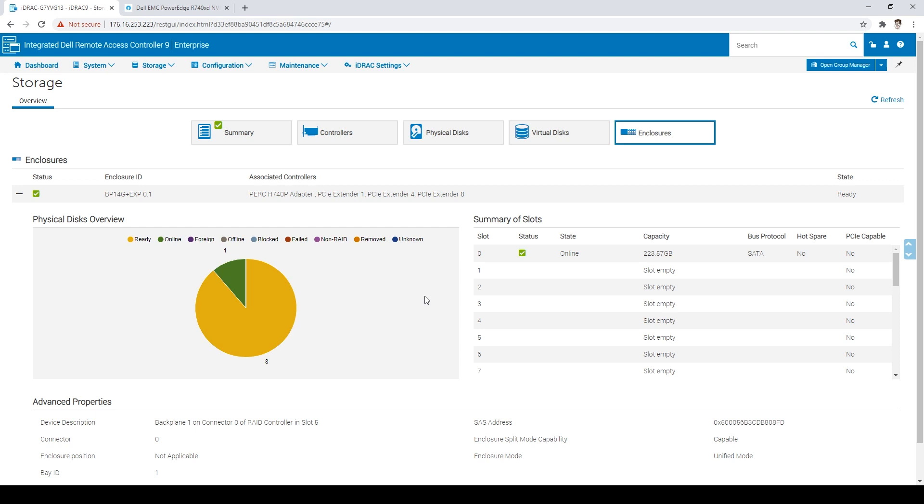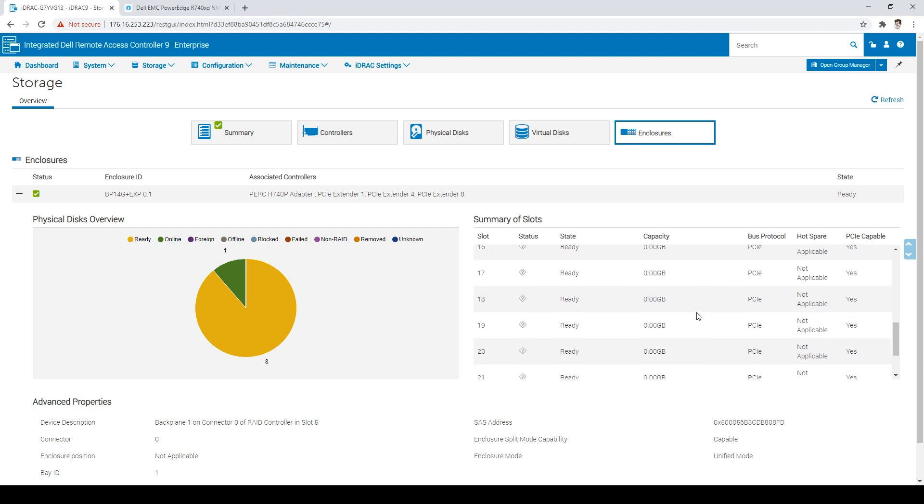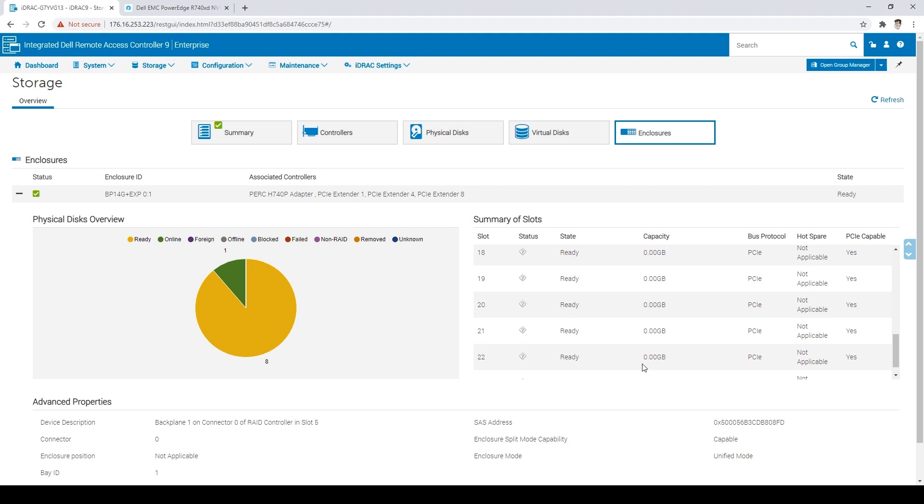So we're taking a look now at iDRAC — logged into one of these 740XDs that supports the 12 NVMe bays. There's one drive online, which is the little SATA SSD boot drive, and then we have eight NVMe drives installed showing as ready. You get visibility into the slots that are occupied, the devices that are in there, and other information depending on the integration level with the Dell system. With third-party drives you might not get all the information, but you can still see which slots are occupied and flagged.